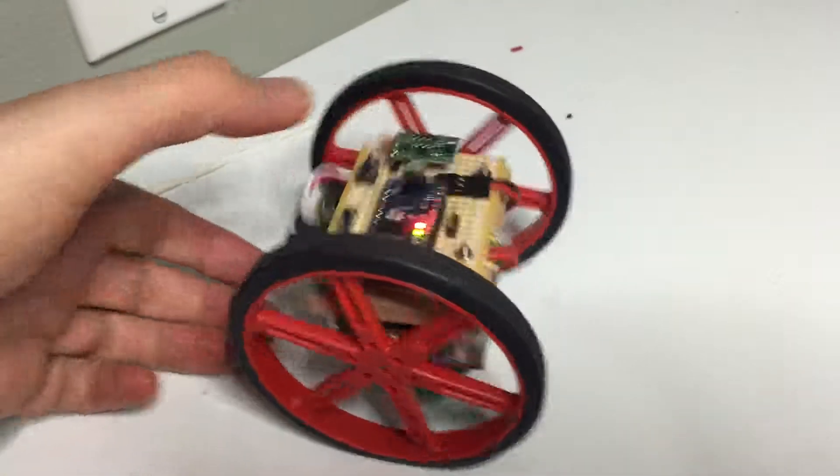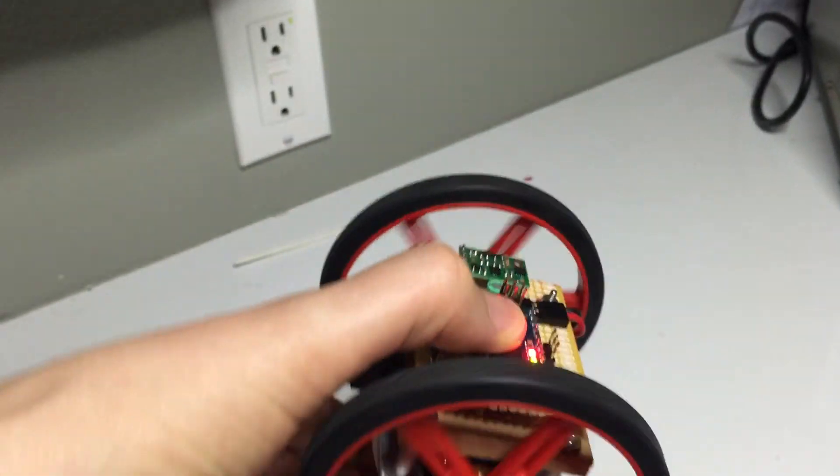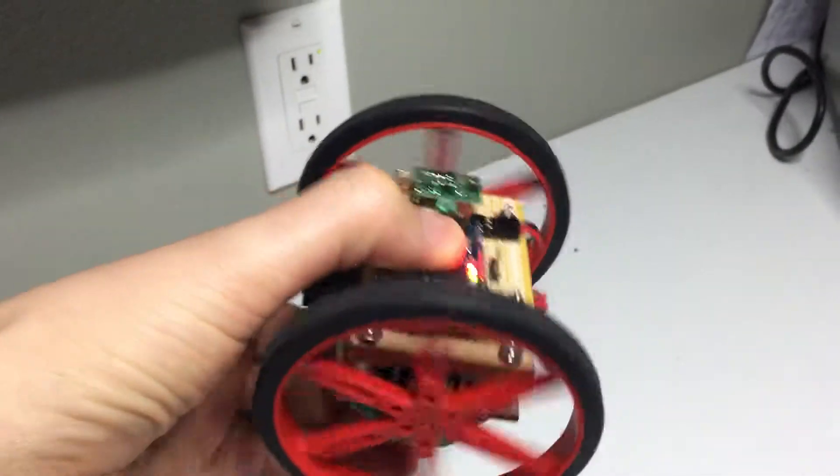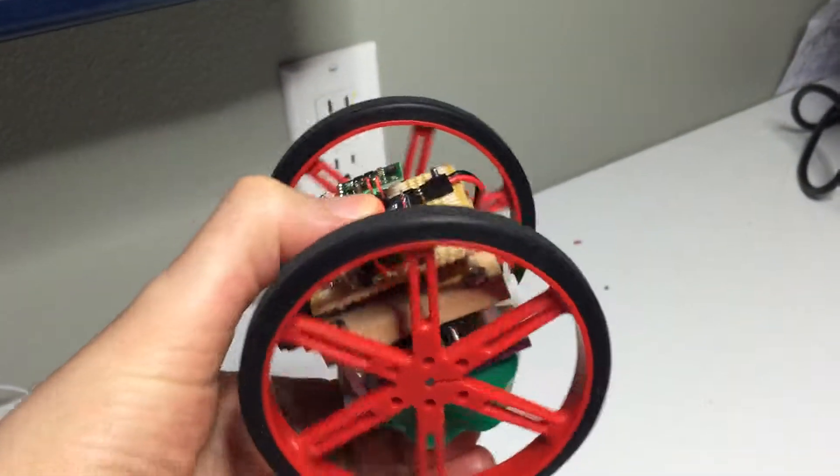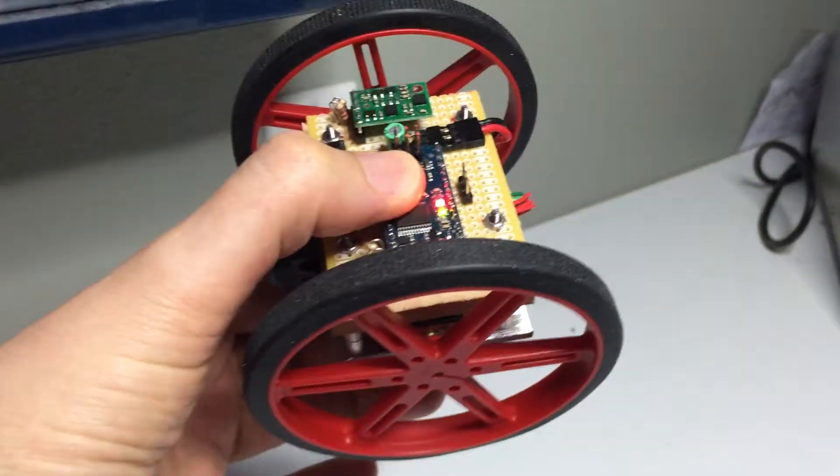It's shaking around like crazy, but that's because I wasn't really trying to do anything specific with it. In terms of moving it around, this is just to test the gyros.